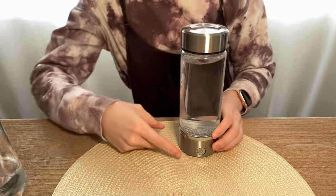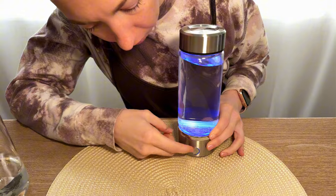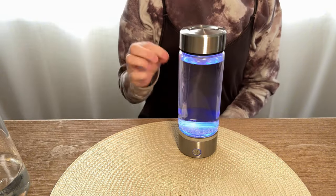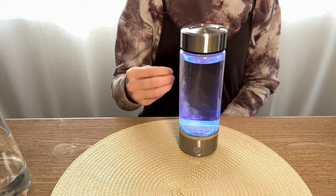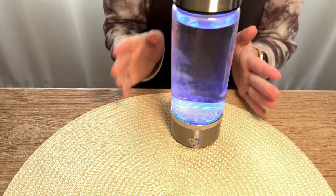Then press this power button here, and it's going to run for about two and a half minutes and put molecular hydrogen into your water. When it's done with its cycle, the bottle will go beep beep and the light will turn off, so it's a very clear indicator that it's done and ready to drink.